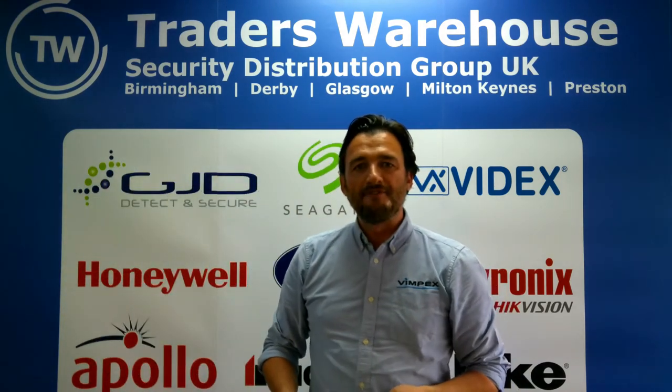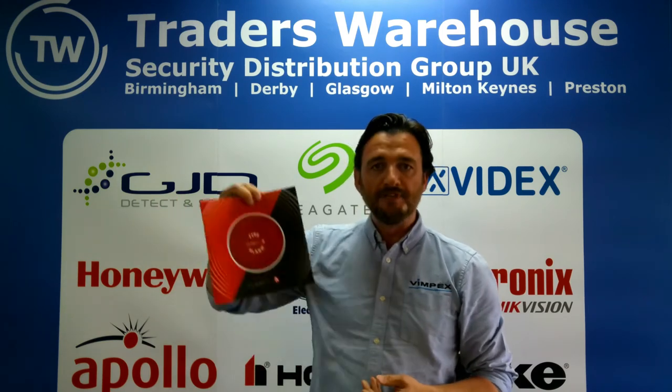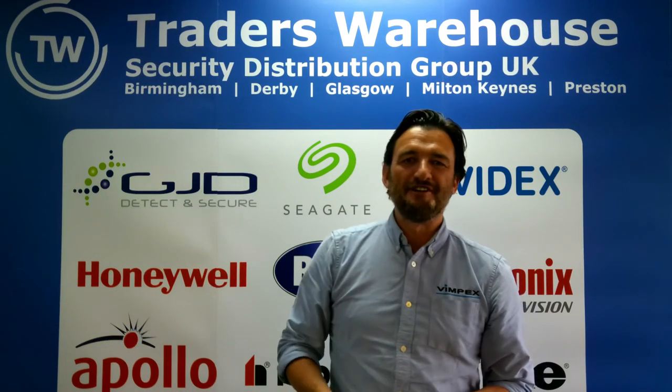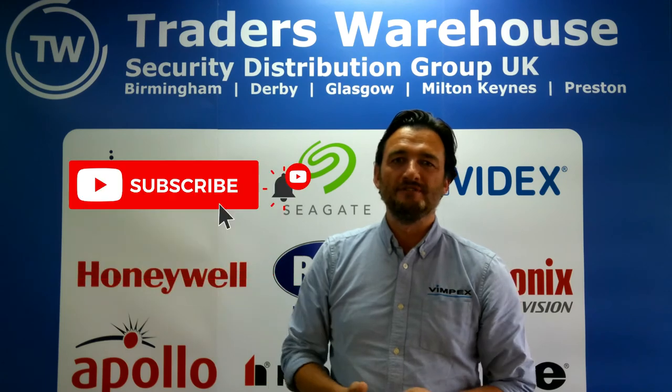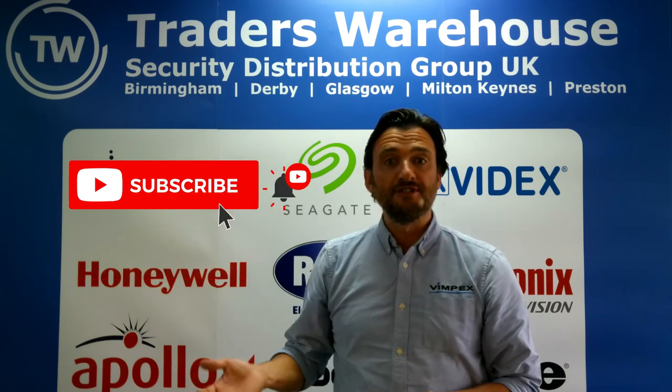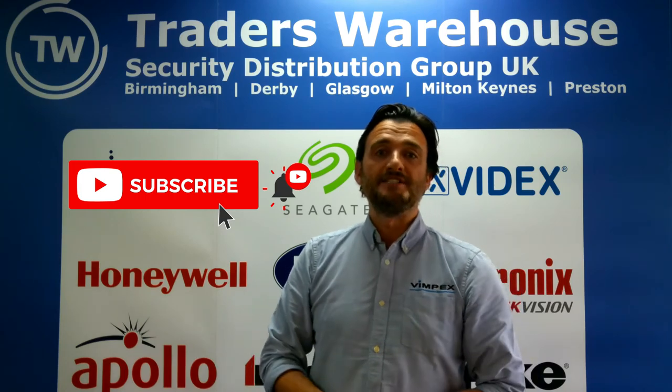All information on the Clambell can be found on the Traders Warehouse website, and the specific data sheet can be downloaded from the Vimpex website. Thank you for watching this edition of Traders Talks. For any further information, get in contact with the team at Traders, or download the data sheet or certification at Vimpex's website.